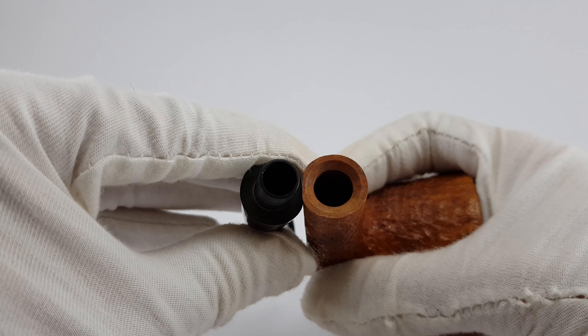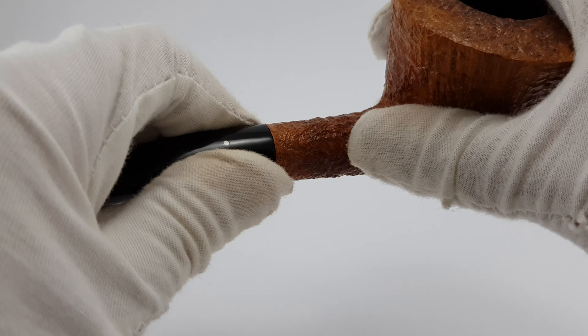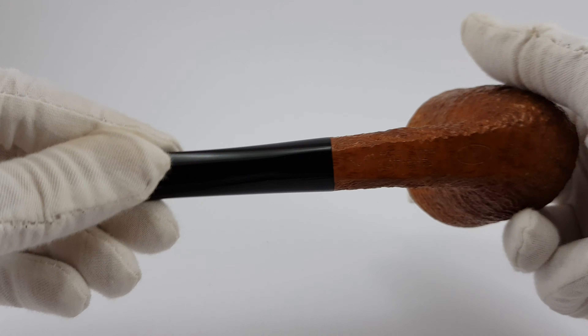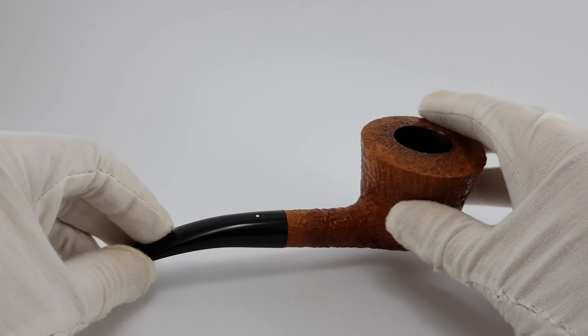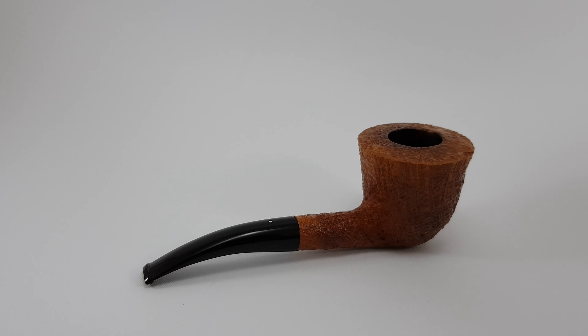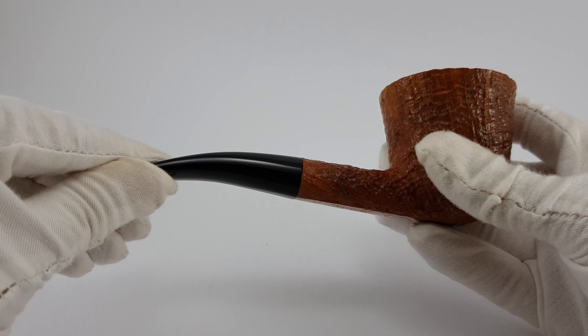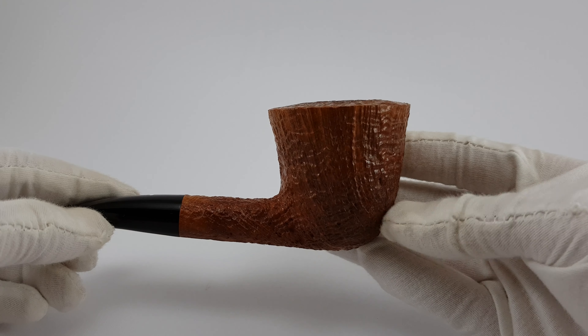You can use 9mm filters if you like. The bottom is flat and it continues on the stem so it can sit on its own. It's slightly bent — half-bent to be exact — and a Dublin-shaped bowl.